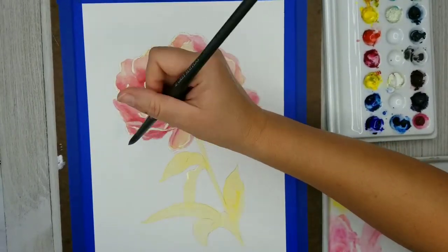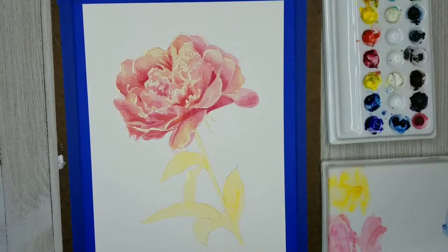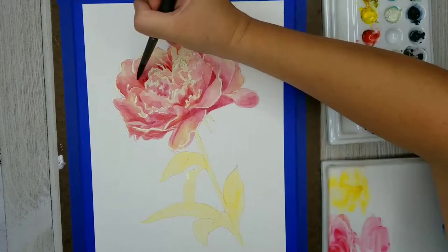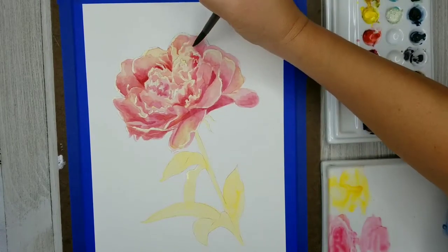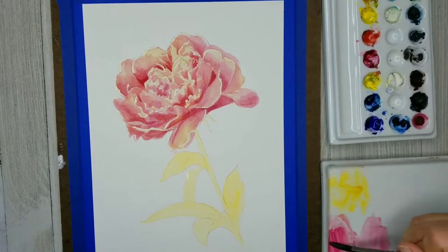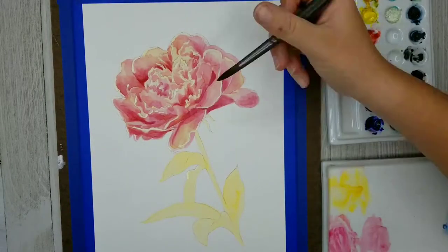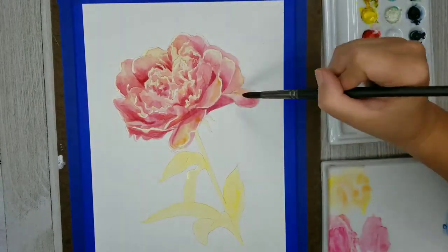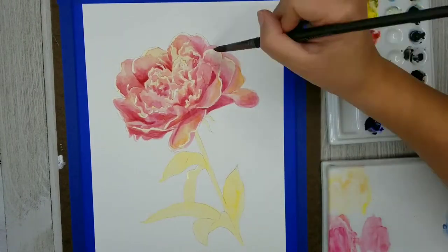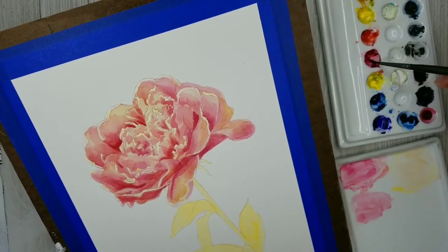That might be one of the biggest learning curves with watercolor: just getting to know how much water you need in a particular mix in order to get the right value and right concentration. As I'm applying these more saturated, darker colors, I'm applying them to smaller and smaller areas because I don't want to overwhelm all of those light values I created — those are there for a reason. When I apply a wash at the beginning of a painting, that's to set the lightest value, and I really want it to show through.